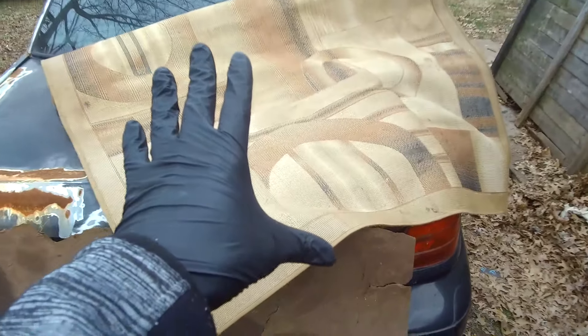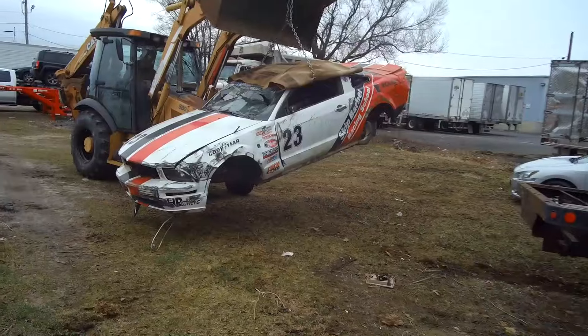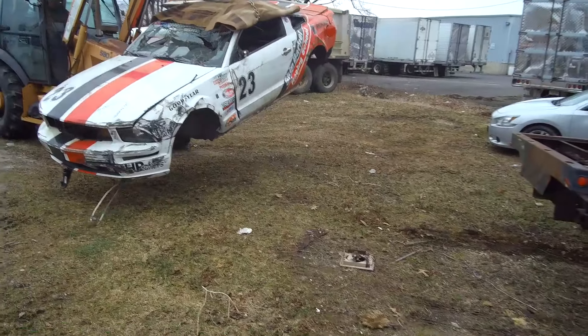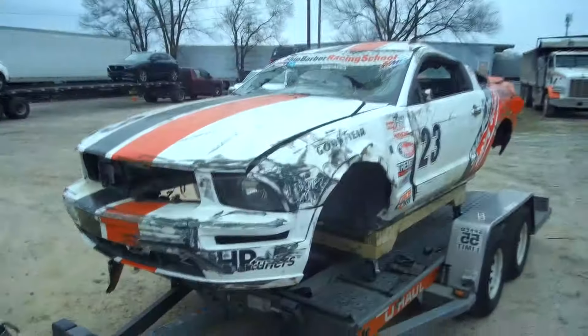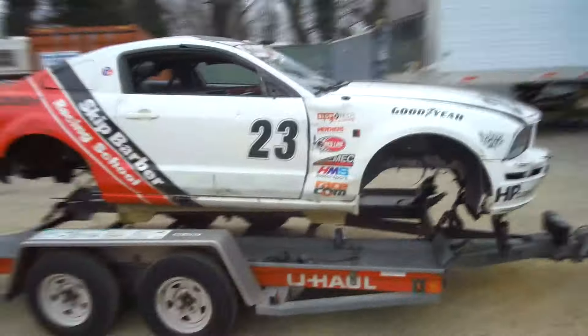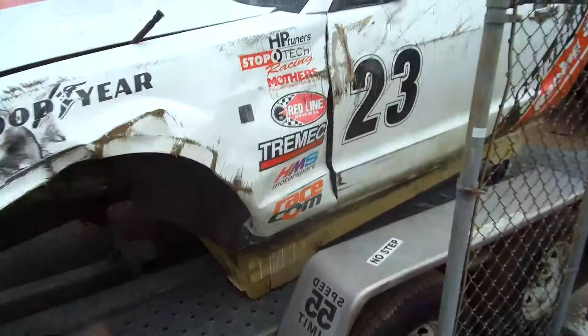Everything is pretty much ready to go. It's just that part there on the ground that needs to be cut out, and as soon as that gets cut out we can get this car ready to roll and get it out of here.